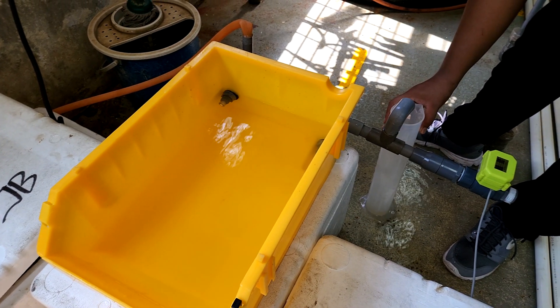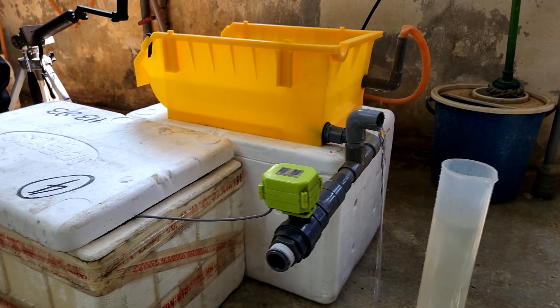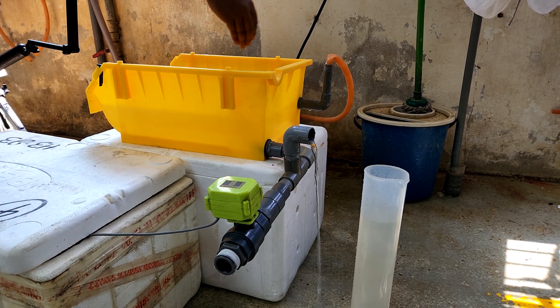Alright, back to today's video. So as you might already know, these boxes are slightly different from the ones we are using because they have an external overflow system as compared to an inbuilt standpipe system.